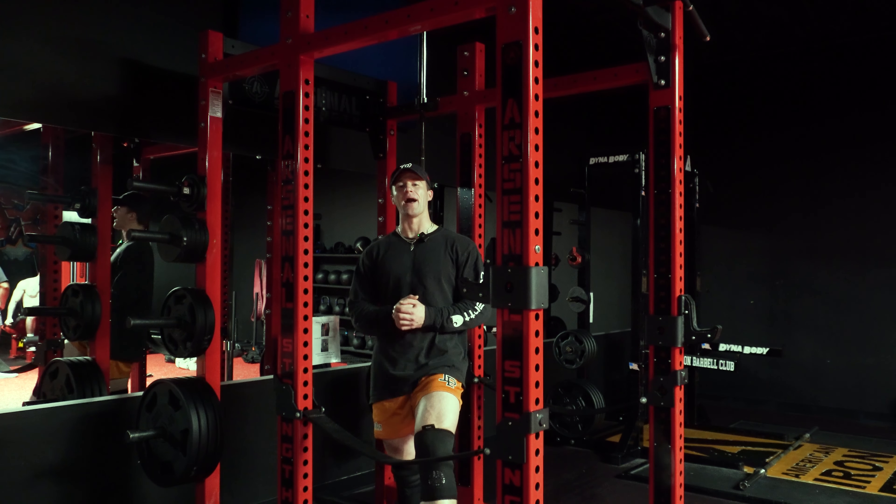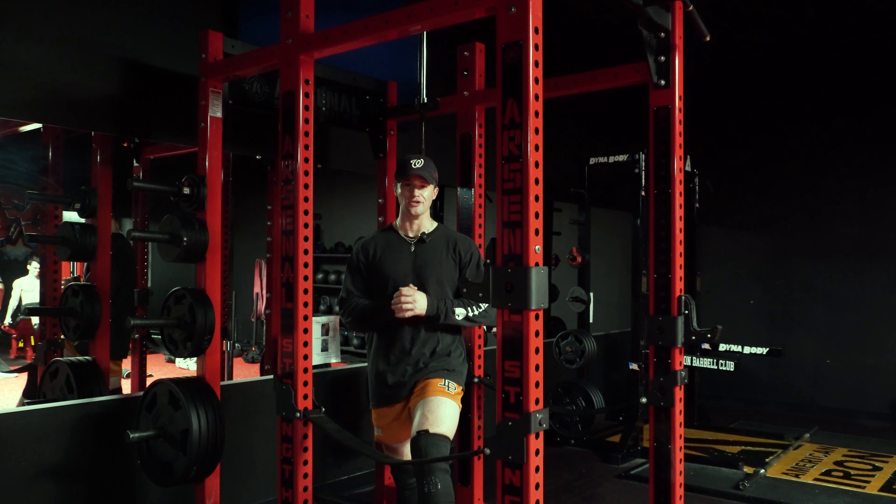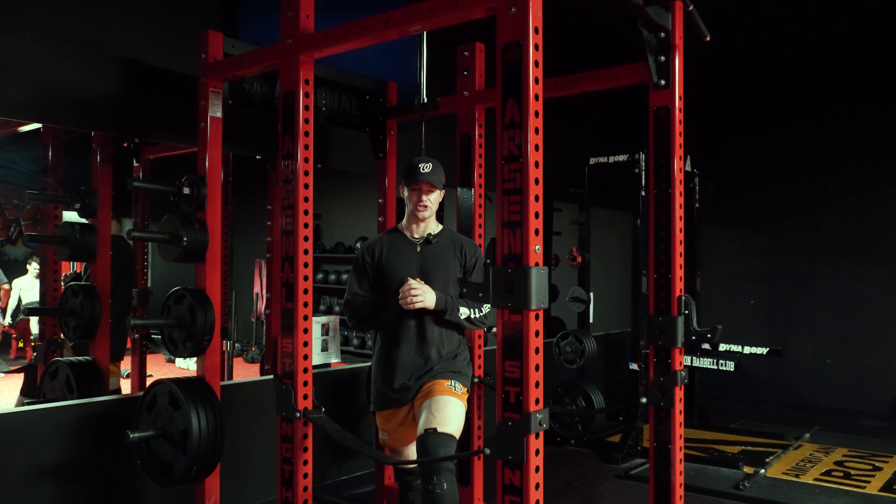Welcome to a brand new YouTube video. Today I'm going to be showing you how to do some beginner movements on your leg day in the gym.